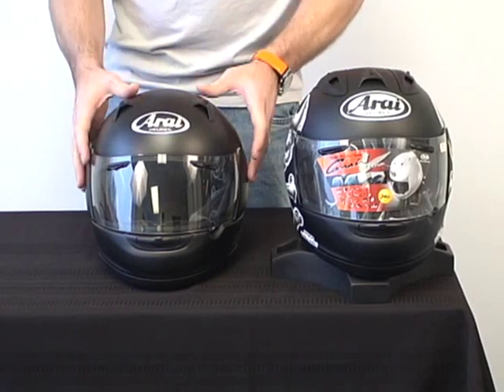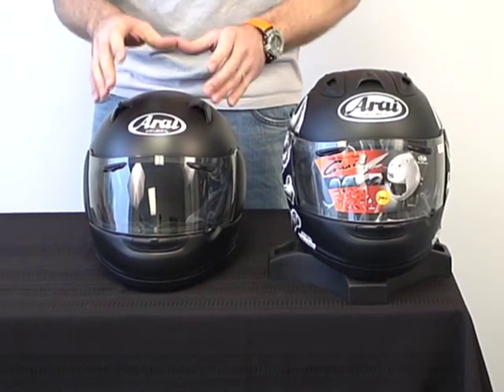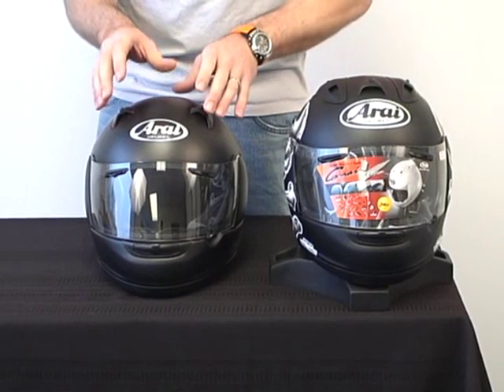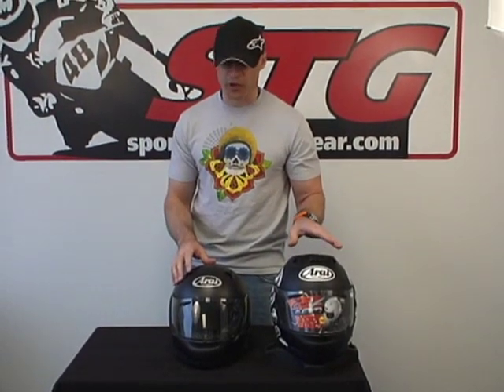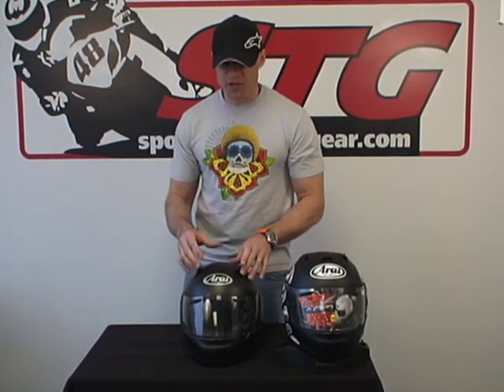They did a wonderful job. The interior shape is very intermediate oval — this is going to fit 99% of the people out there spot on. It has an even better fit and feel than the Corsair V in my opinion. This isn't bad; this is very good, understand. This is just the evolution of that — an improvement upon it. It's hard to believe, but they did it. Fits even better.